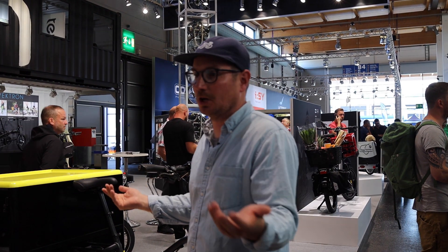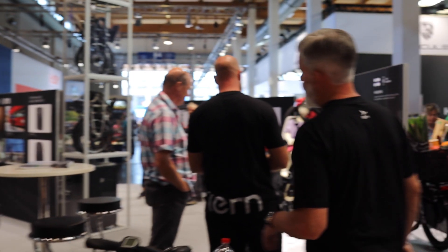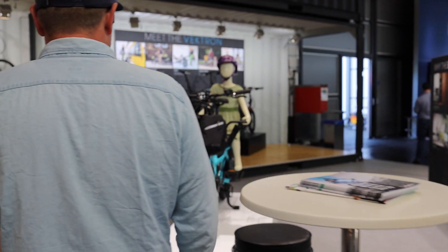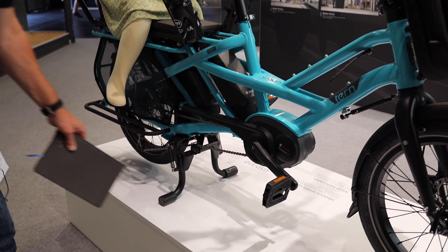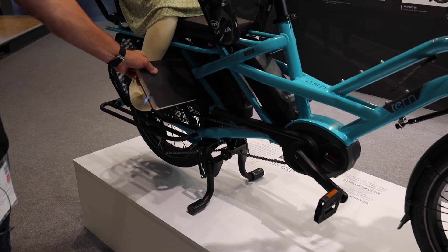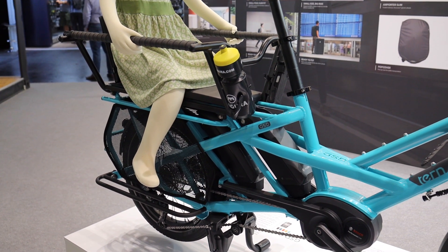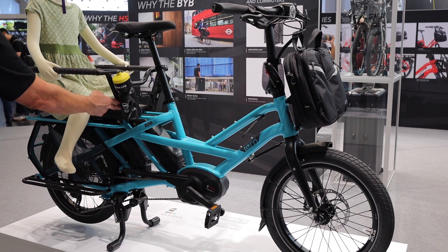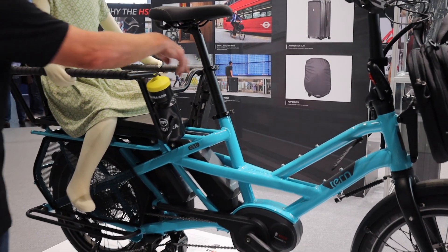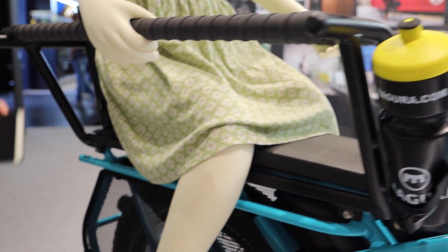Most people are probably familiar with the GSD and the Vectron — it makes sense to show what's been part of the evolution of Tern. The S10 in beetle blue is one of the more popular colors, with the Atlas kickstand on board. The spoke guard is available if you've got kids on there and don't want the panniers. That's the Clubhouse — you can see details like water bottle mounts and a lock. We've got plenty of spots, and those are on the back too — if you have two kids you can have four bottles.